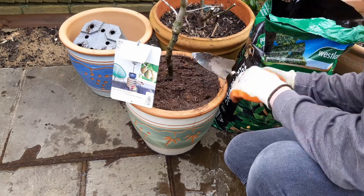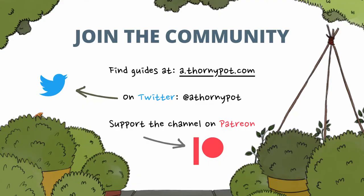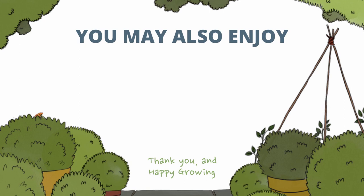Hope you found this video useful. If you did, do consider subscribing to the channel. I upload every week and we would love to have you as part of the community. There's also a Patreon page where you can show your support. Here are some other videos that you may be interested in. Thank you and happy growing.